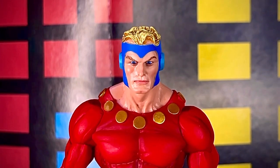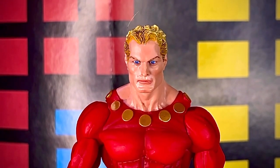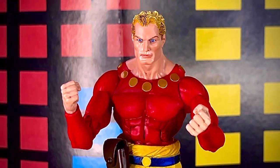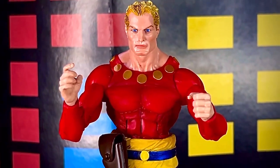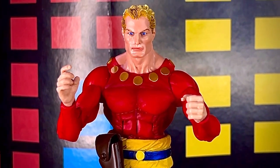La figura trae dos cabezas intercambiables: una con el casco azul y otra sin casco, que prácticamente es el único cambio. En cuanto a las manos, trae dos pares intercambiables: uno con los puños completamente cerrados y otro para sostener los diferentes accesorios.